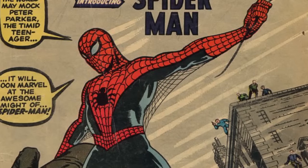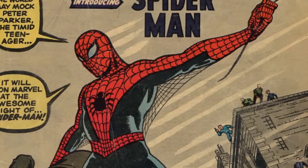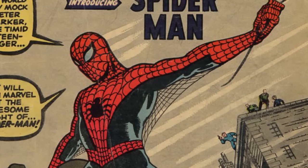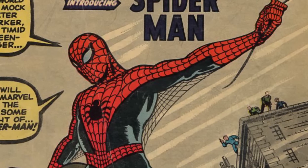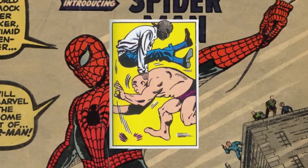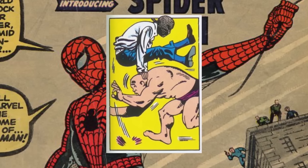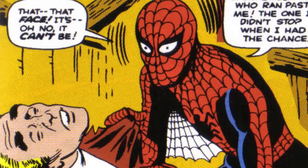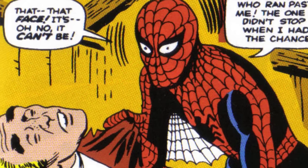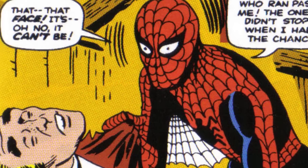The first one is from Amazing Fantasy number 15 in 1962 — the original Spider-Man costume. But the first one isn't really the one you remember. While it's technically on the cover, we actually see a proto-Spider-Man costume that Peter Parker designs for wrestling. This one includes slacks, a white tank top, and a web mask. It would only be later in the issue that we'd see the famous red and blues, which includes underarm webbing and some dots in the white eye area — inconsistent within the issue, used for dramatic effect.